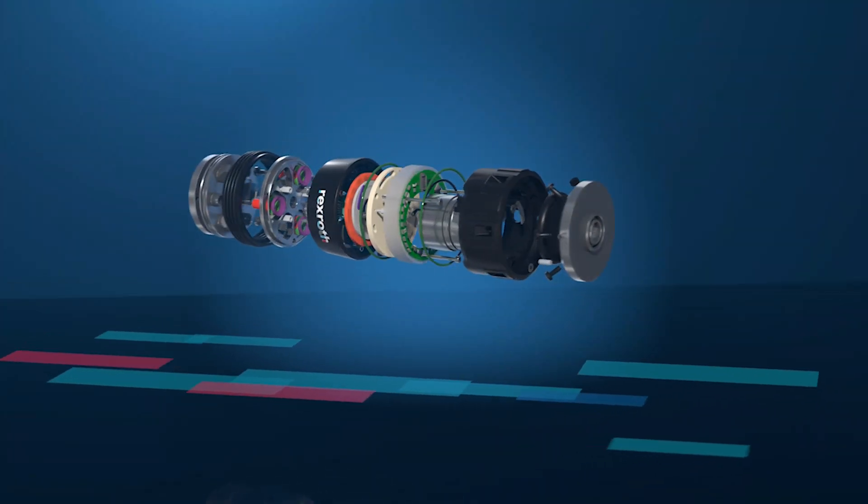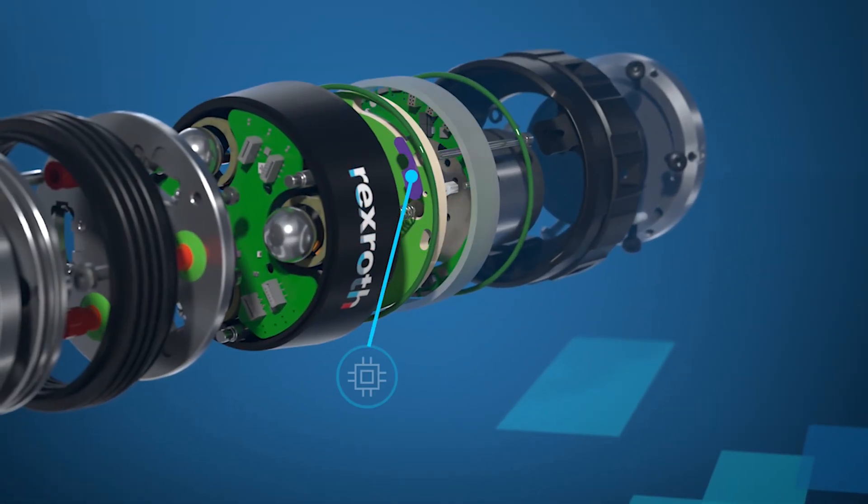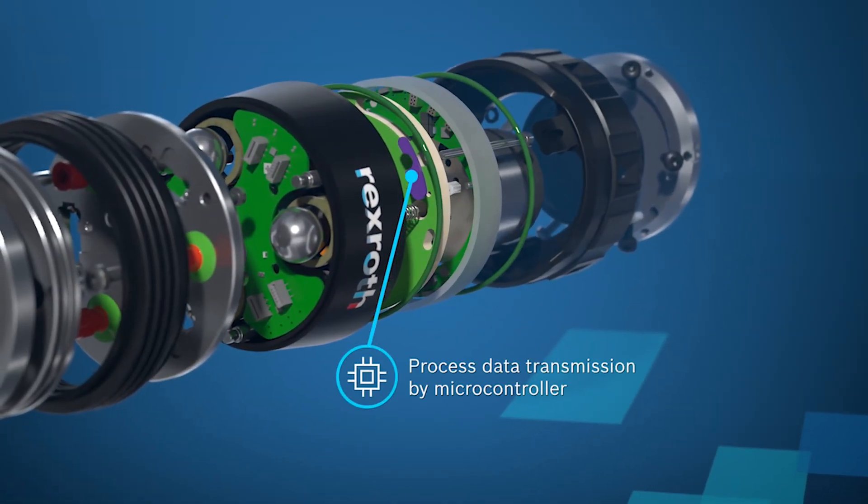You'll be able to accurately measure the geometry of the workpiece in-process, essentially transforming your robot into a supplementary measuring device.